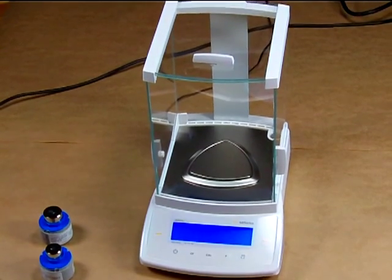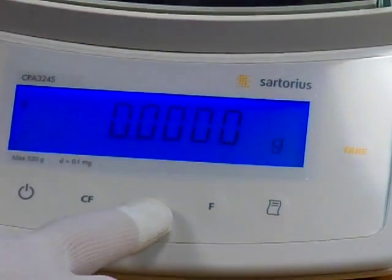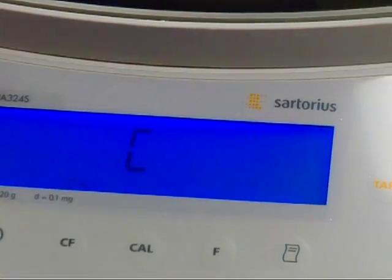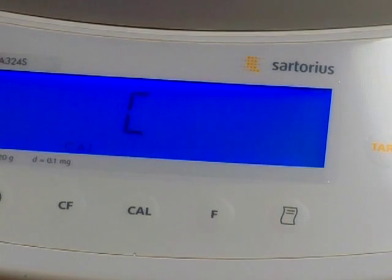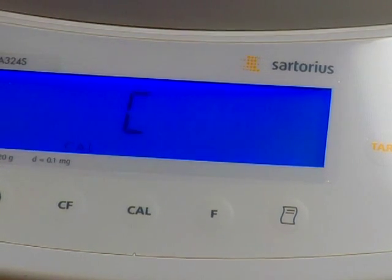First we'll power up our Sartorius CPA324S. It does the power-up sequence. Out of the box, the default is internal calibration. So if we press the Cal button, the balance lowers the internal calibration weight and we'll see C, then CC to confirm it's storing the value. At the end of the calibration, it displays a number — the delta, or difference from the last time the balance was calibrated.